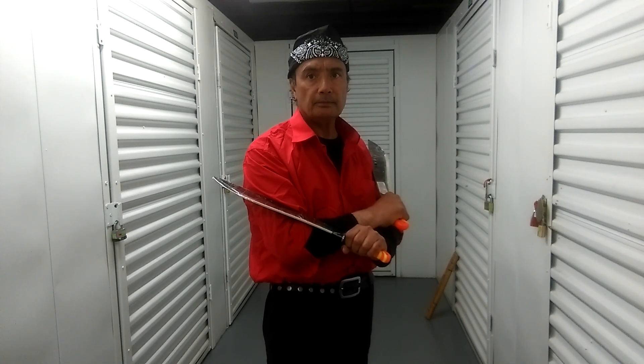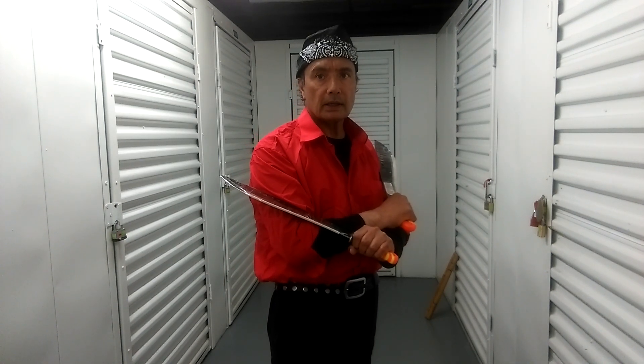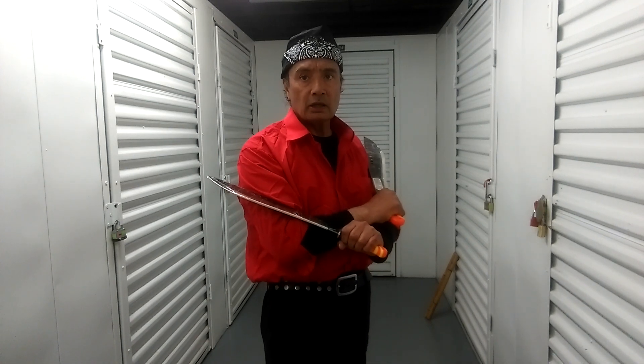Welcome to Kabbalist Sarada Eskrima. My name is Guru Khalid Habib Khan and I'm going to show you my version of the Sinowali using Sarada counter concepts as learned from Grandmaster Injil Kabbalist's curriculum.